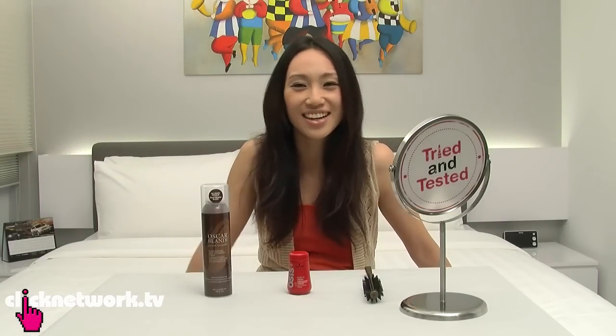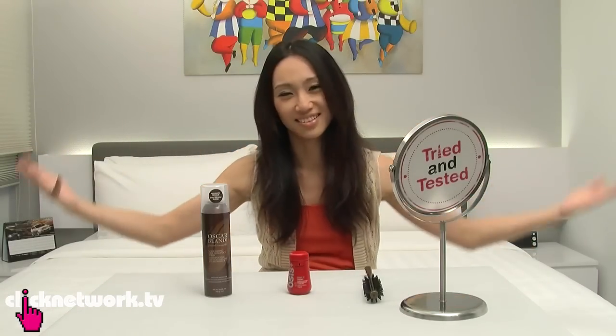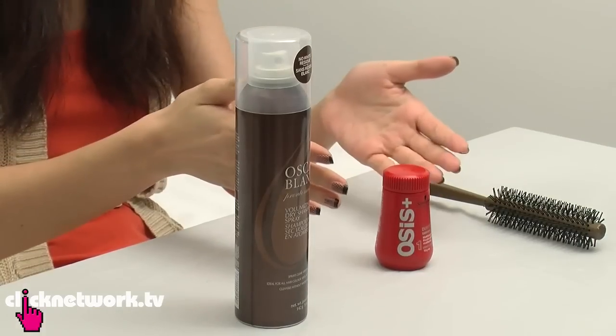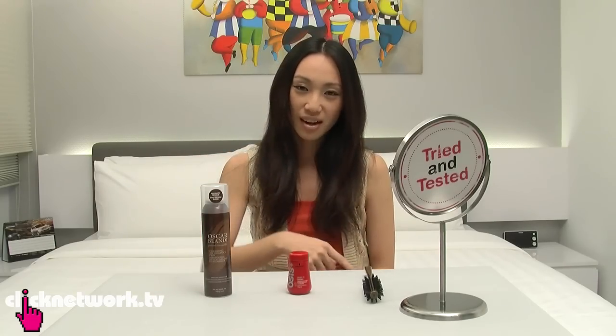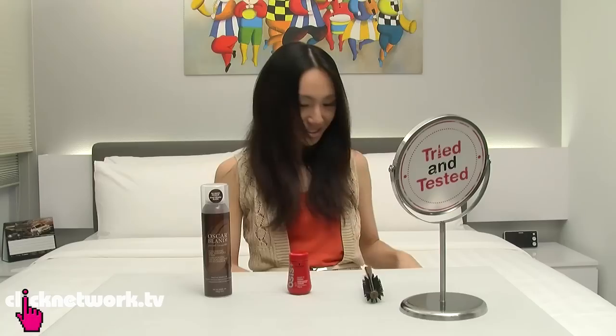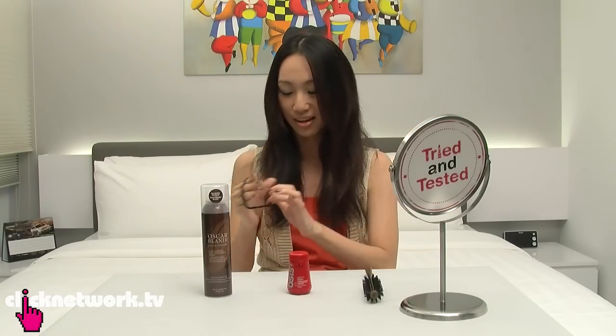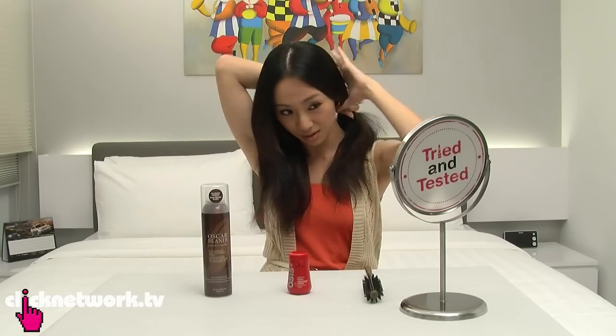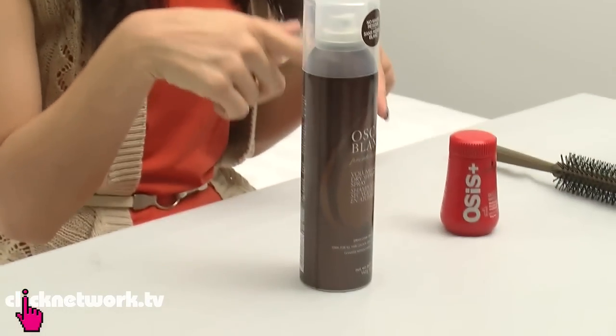Okay, my hair is now parted in the centre, which I don't like, and it's very flat, which I really don't like. But because I need to test two products, and the results of one would affect the other, I've parted my hair down the middle and flattened everything. I'm going to tie up one side so it doesn't get mixed up with the other. Now I'm going to try the Osis Plus Dust It.